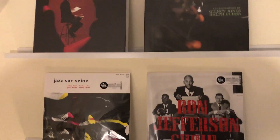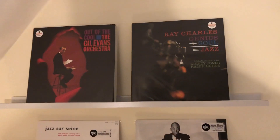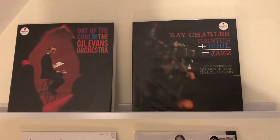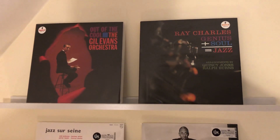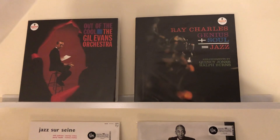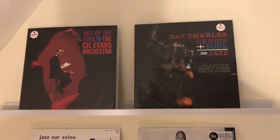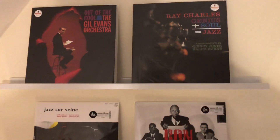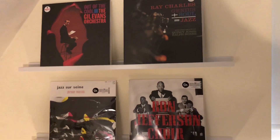I really recommend you get these two — the Ray Charles and the Gil Evans. Order them while you can before they go, like the 'Love Supreme' went. These are going to go, but they're fantastic, they're awesome. Can't recommend them highly enough. Anyway, thanks for listening. Keep spinning those records. I'll see you next time.